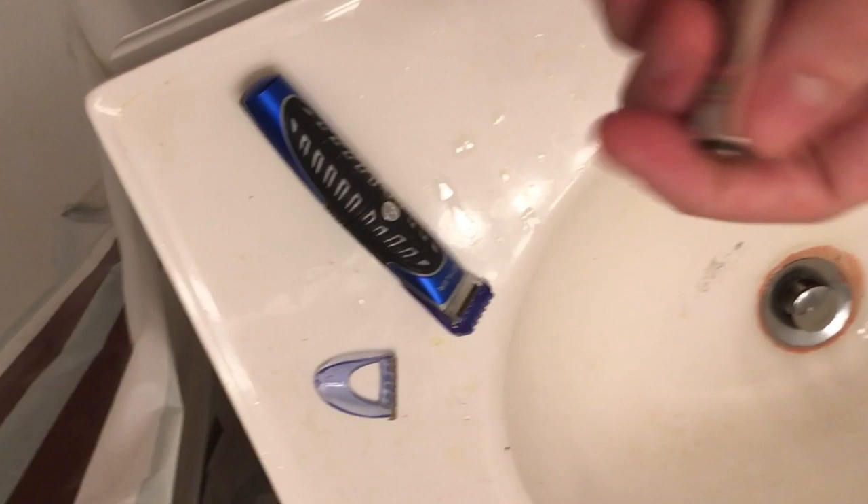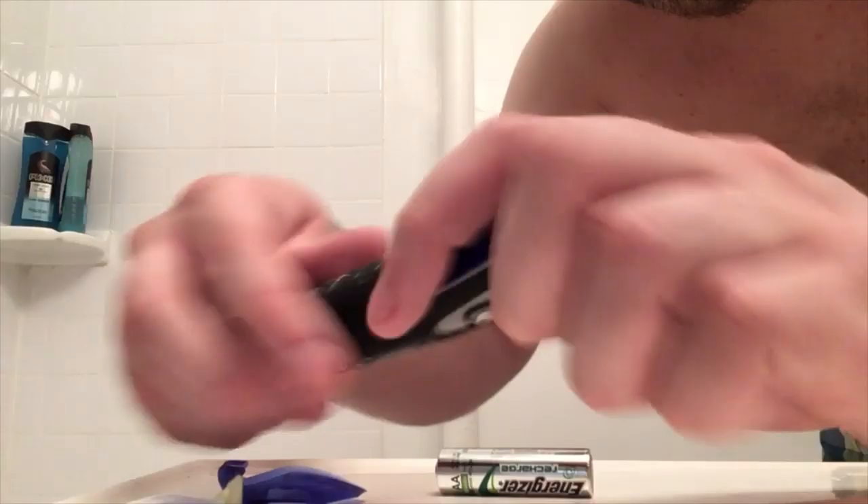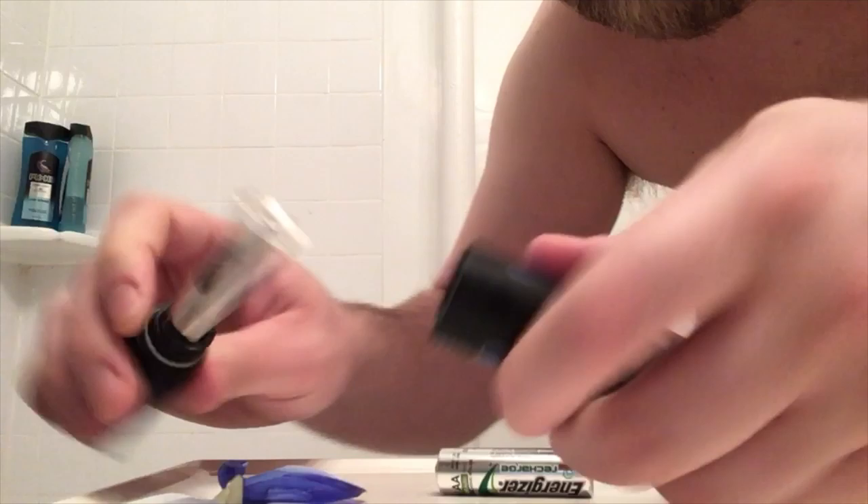Okay, now I gotta put the battery into this little stylizer. There it is — you gotta open it up, take it, wipe it off, stick it in. Make sure it's off, and then turn it on. Now we're ready to shave. I gotta put this piece on and then put it against my face. Now we're ready to shave.